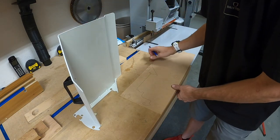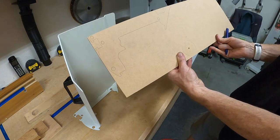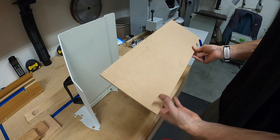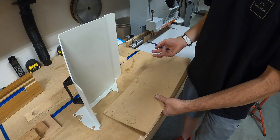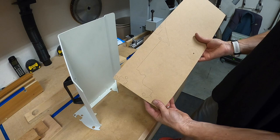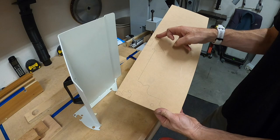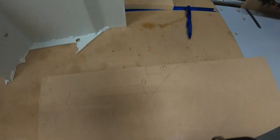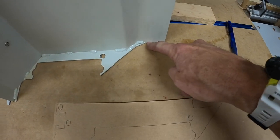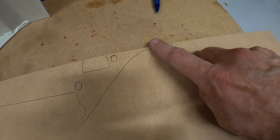Okay, perfect. Now I can go ahead and cut that out. This works well — I'll have a template. Of course I could always make this out of steel or aluminum. This is obviously going to be a little tricky to cut out, so I'm just going to have to take my time and make the cut as best I can. I'm not sure about this part here — I don't know if I'm going to need that or not. I'll probably end up just cutting right there.